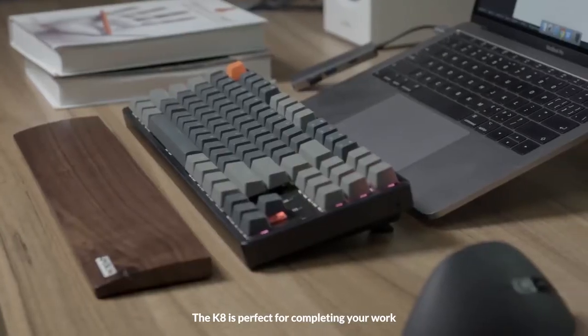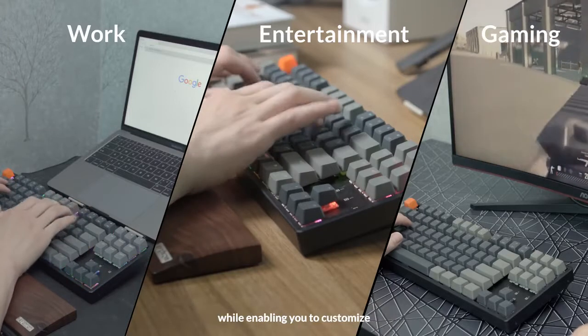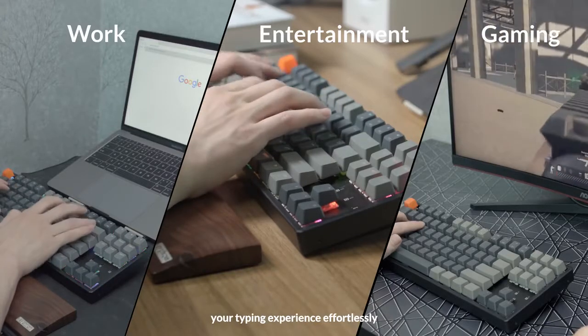The K8 is perfect for completing your work, browsing for entertainment and gaming, while enabling you to customize your typing experience effortlessly.